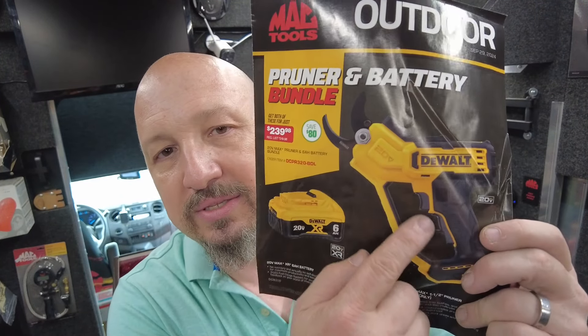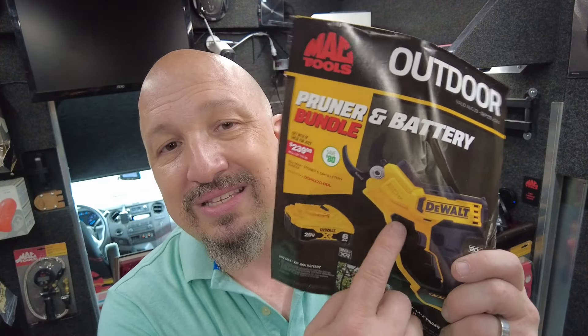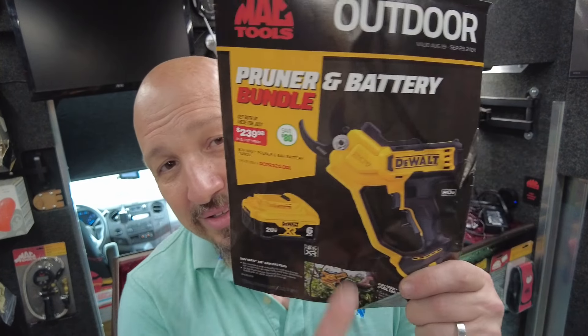On the cover of the Mack Tools Outdoor Flyer is the Pruner — a Pruner and Battery Bundle. You're getting a Pruner and a 6-amp battery with it. I have this Pruner and it's great. I got it because my wife has trouble with rose bushes and clamping down on pruners. This is just the push of a button, like a drill, with a safety — you have to use two fingers. A great gift for an aging family member who likes yard work. Save $80 — $239.98 for the whole set.